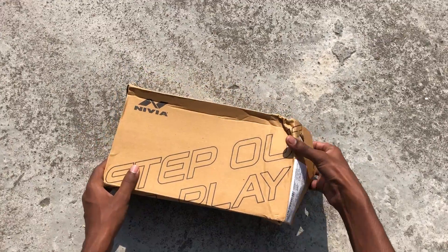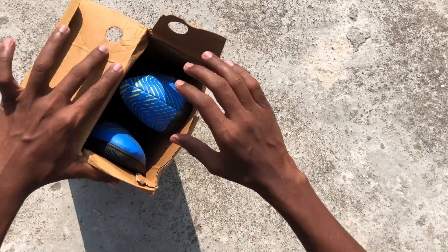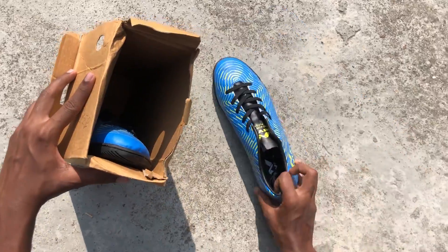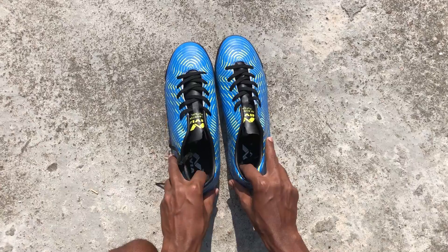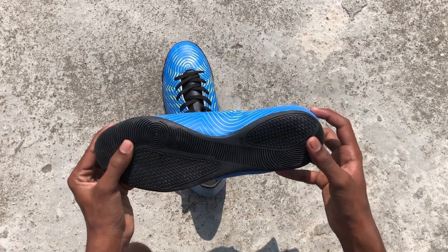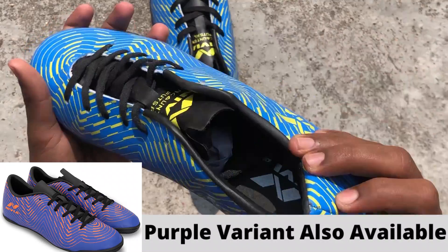So let's take out these shoes. As you can see, we have removed the shoes and they are well packed. This is a yellow-blue variant, and other variants are available on Amazon.